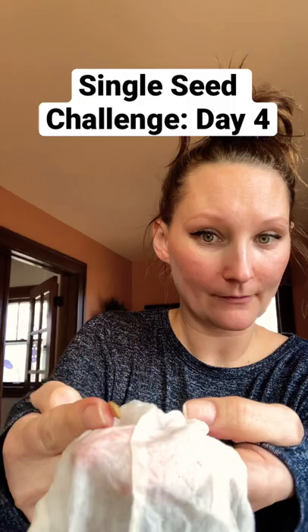Not much change at all. Still just kind of hanging out in there. That is day four of pre-sprouting the acorn squash.